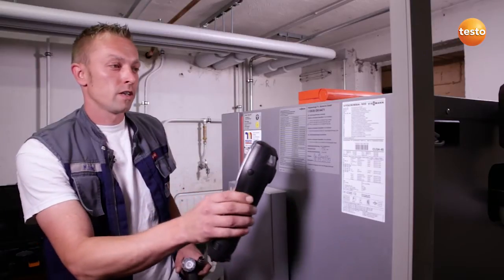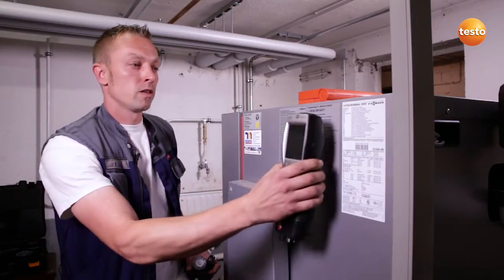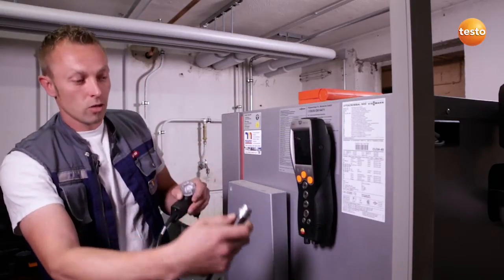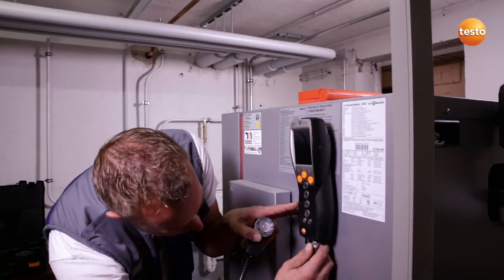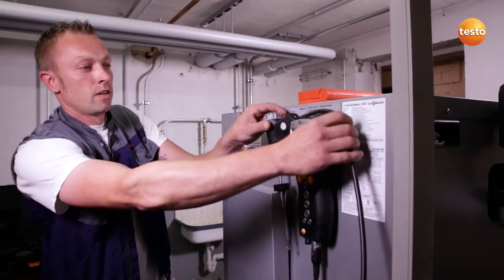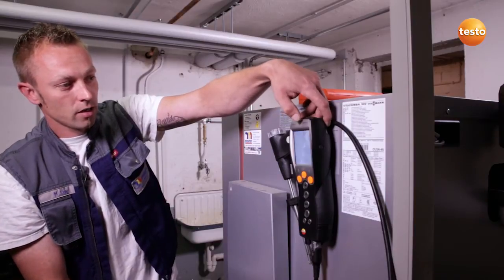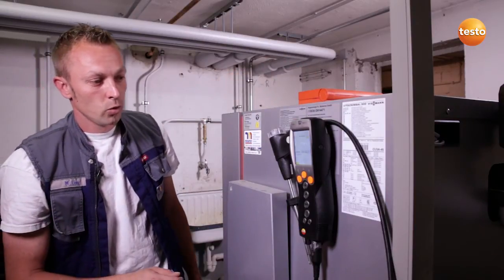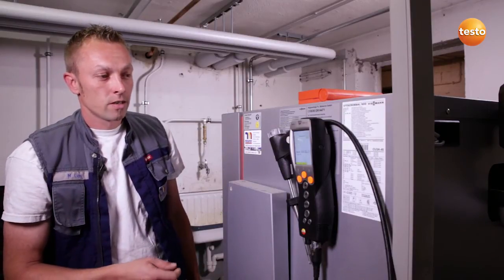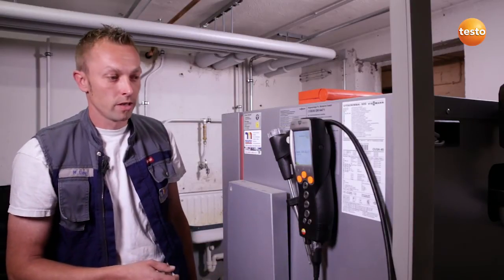First of all, I attach the Testo 330LL securely and easily to the boiler using the magnets on the rear. I then connect the flue gas probe to the underside of the instrument using a bayonet fitting. The instrument is switched on and the zeroing, or calibration, begins. Thanks to the fresh air valve, the flue gas probe could already have been in the flue during zeroing.